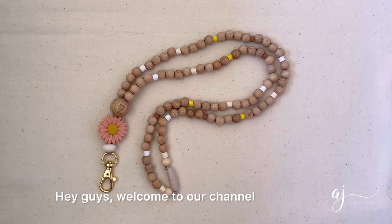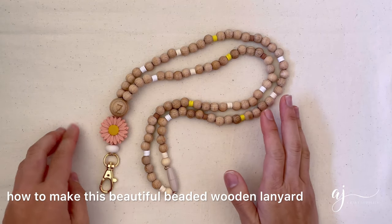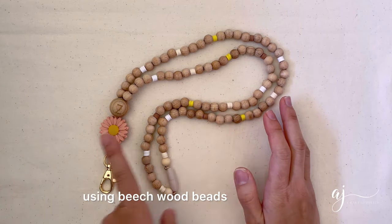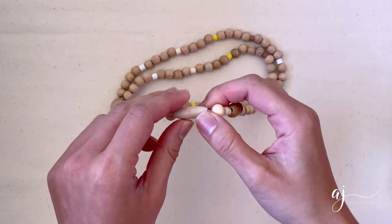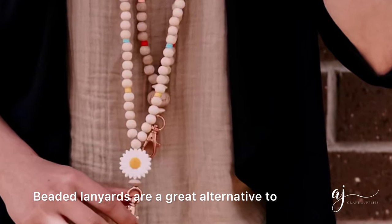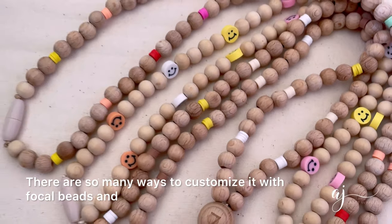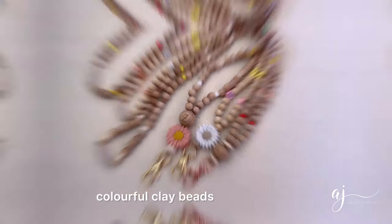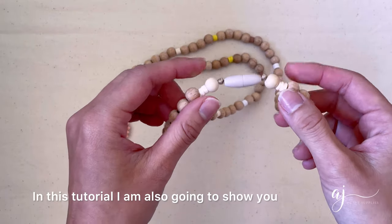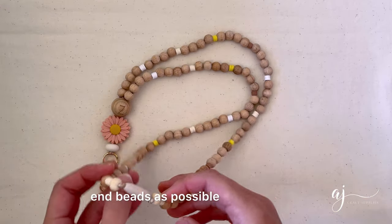Hey guys, welcome to our channel! Today I am going to show you how to make this beautiful beaded wooden lanyard using beech wood beads, some silicon beads and a safety clasp. Beaded lanyards are a great alternative to your standard lanyards — there are so many ways to customize it with focal beads and colorful clay beads. In this tutorial I am also going to show you how to secure your clasp as close to the end beads as possible.